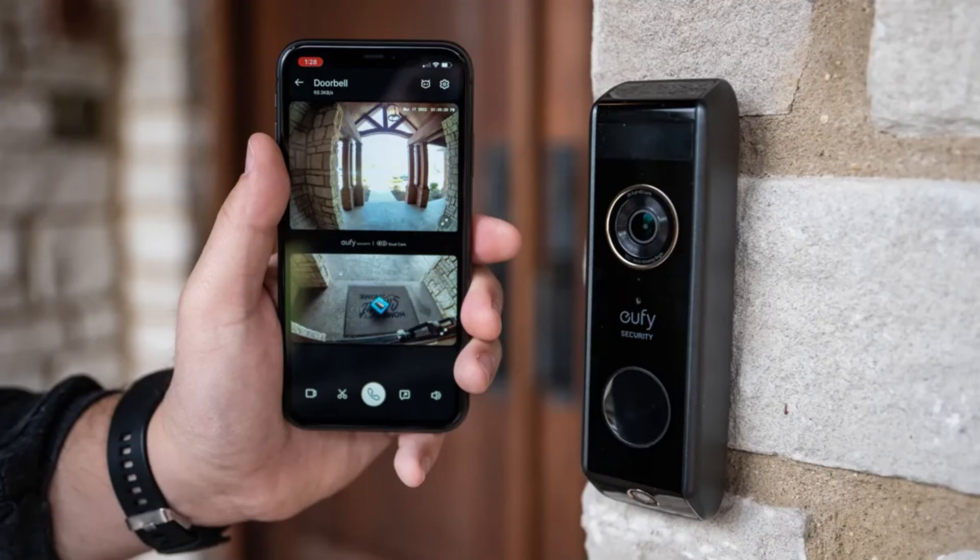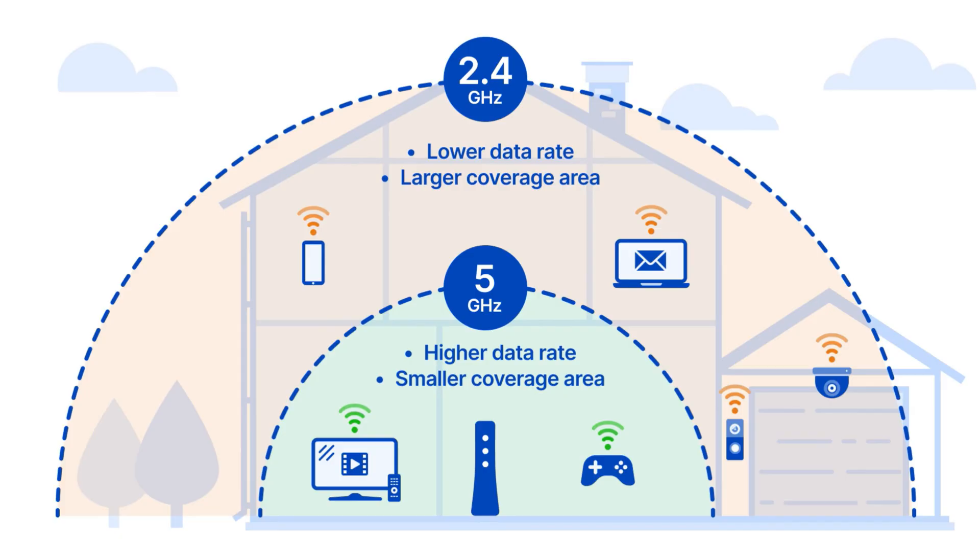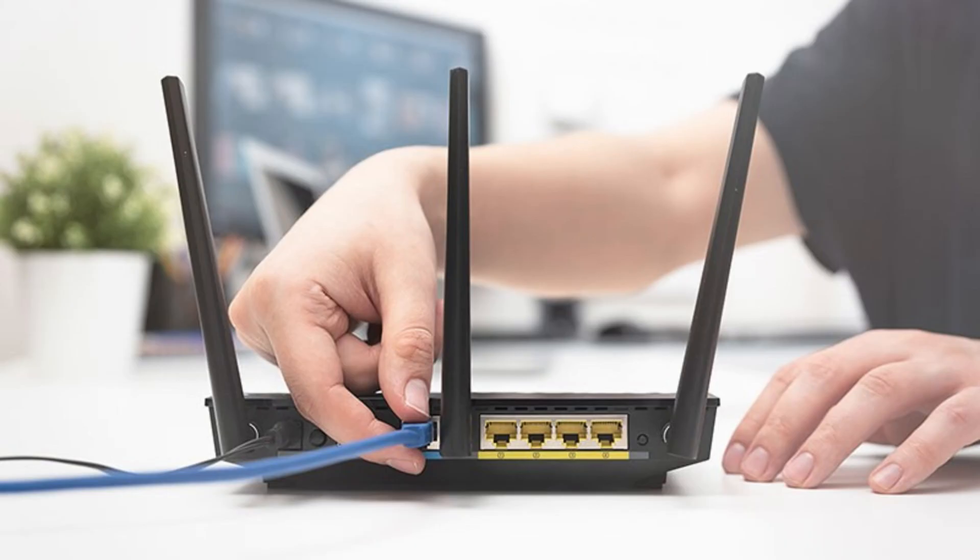First, start by checking your Wi-Fi network. Ensure that your Wi-Fi is working and that your doorbell is within range. If other devices are having trouble, the issue might be on your network. Next, restart your router — unplug it, wait about 30 seconds, and plug it back in.